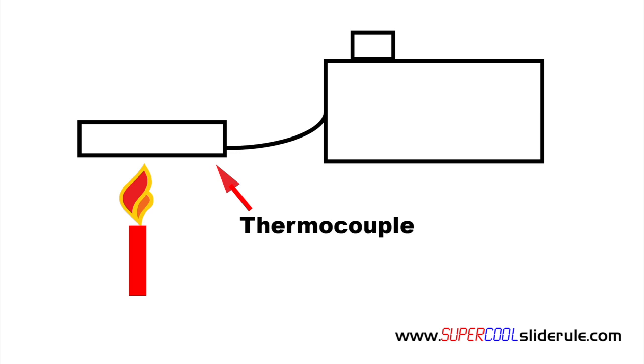A thermocouple has no moving parts. It is made with two dissimilar metals that are contained inside. Most thermocouples produce 250 millivolts, which is one quarter of one volt.